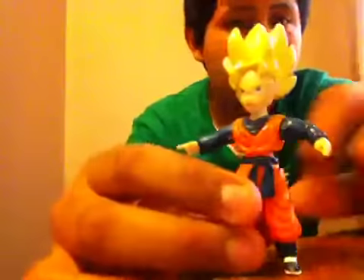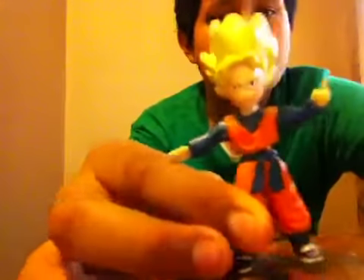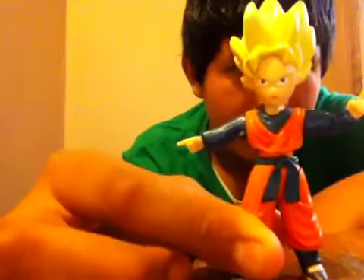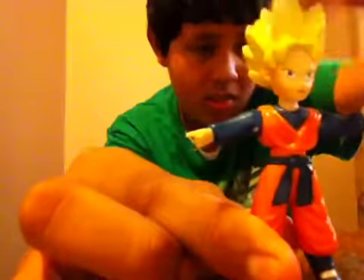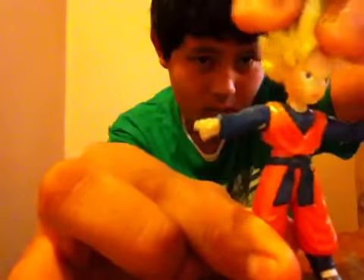Next it's Super Saiyan Goten, from Jakks also. He's the other part of the fusion with Kid Trunks. His articulation — his head doesn't move. It's basically the same articulation as Kid Trunks. His waist swivels around.